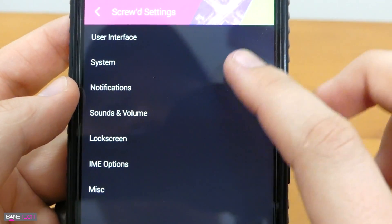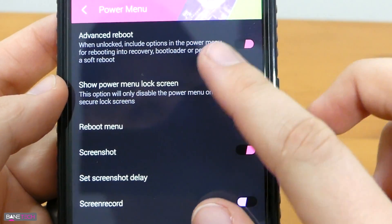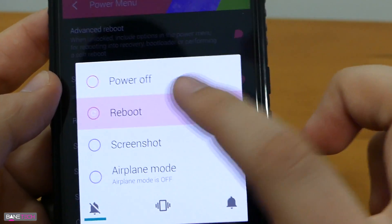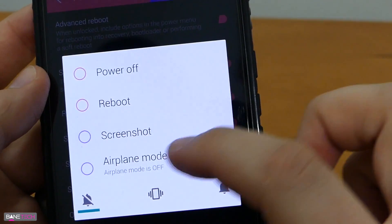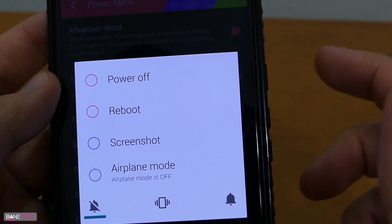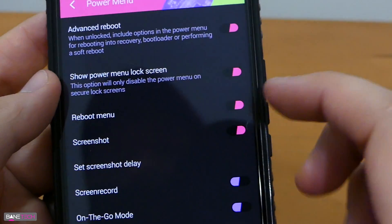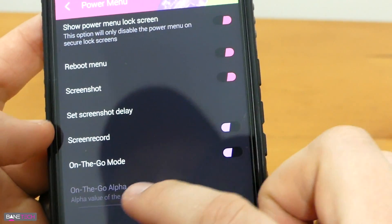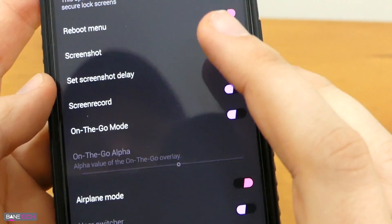Power menu is one of the things I look for all the time. I love the advanced reboot — whenever you hold down the power button, you get a bunch of options including reboot which brings up even more options. That's how I personally like to get into my recovery. You also get power off screenshot, which I really like as my preferred one-handed method to capture a screenshot. You can do sound profiles, screen recording, on the go mode, airplane mode, sound panel, and so forth — lots of options.